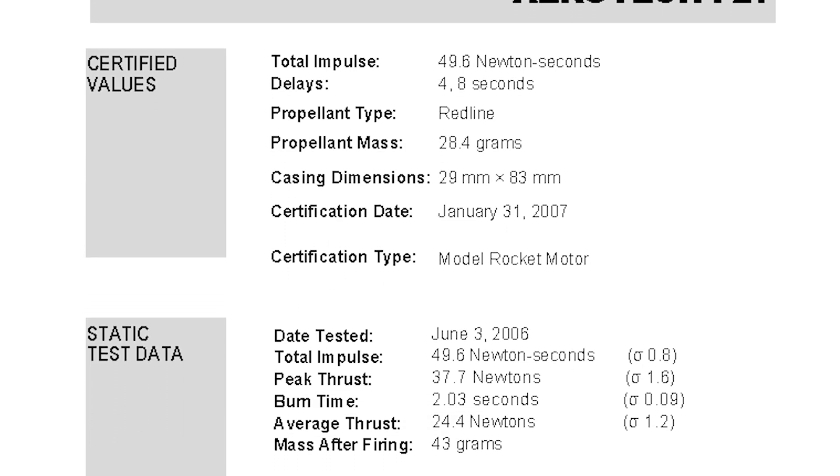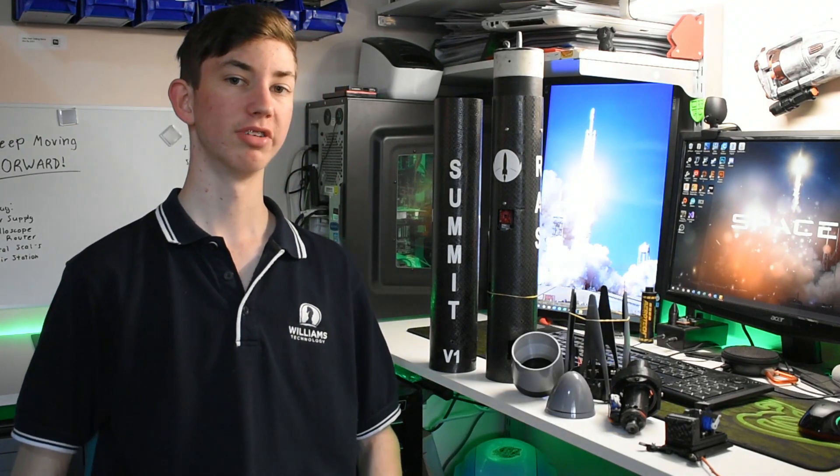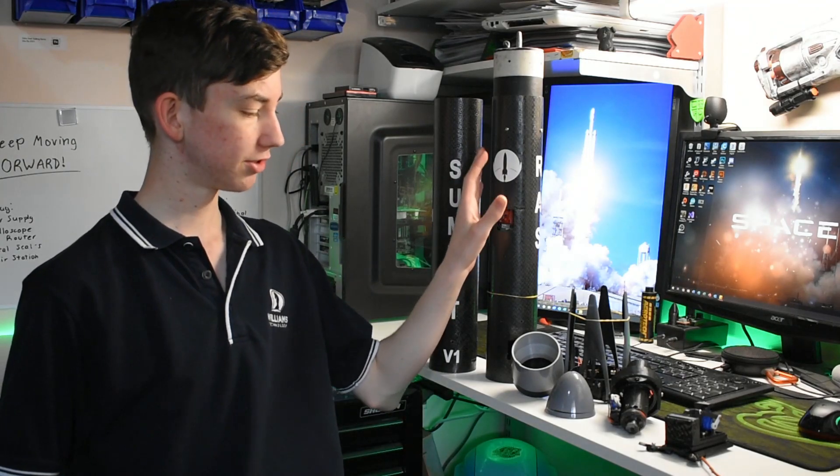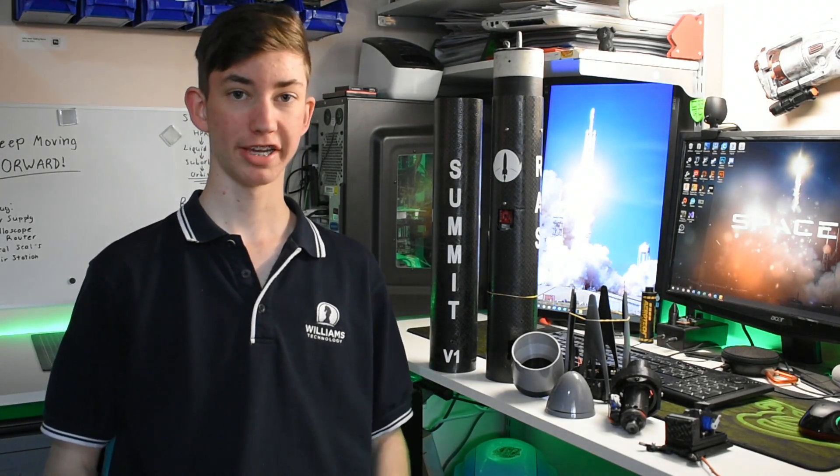The motor was an Aerotech F27, made in about 2007. It was designed to burn for about two seconds with an average of 27 newtons of thrust. The vehicle itself is the first rocket I've ever made — it's built from a fully custom carbon fibre body and uses thrust vector control to keep it stable.